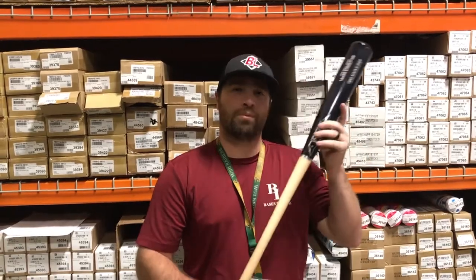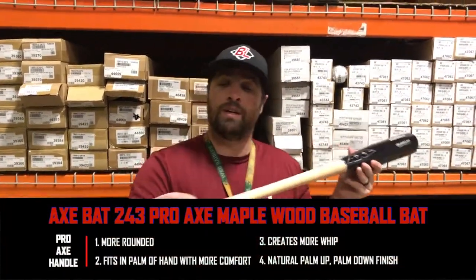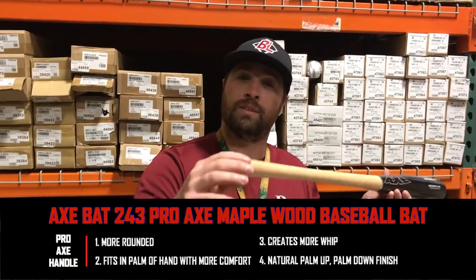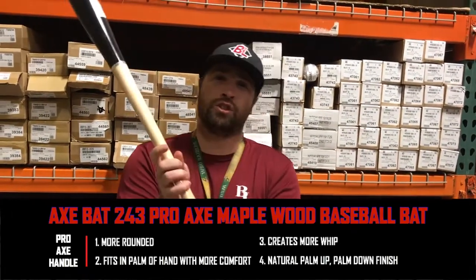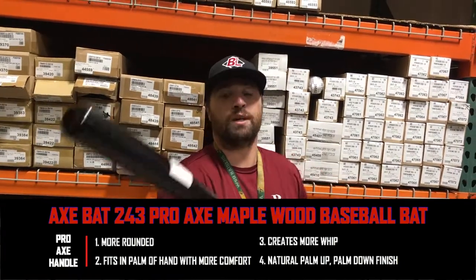Right here is the new 243 Pro Axe Handle. The difference between the Pro Axe Handle and the normal Axe Handle is instead of being totally rigid, it's more rounded and fits the curvature of your hand a little bit, creating more contact with your hand throughout the swing.